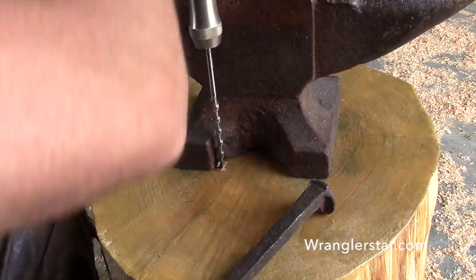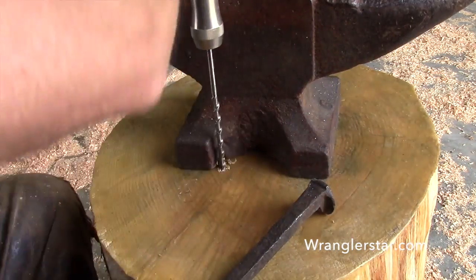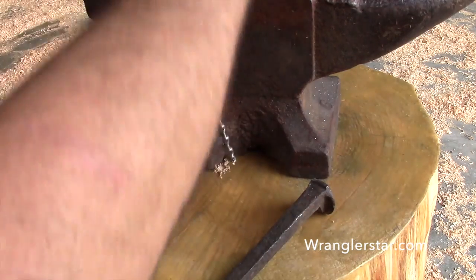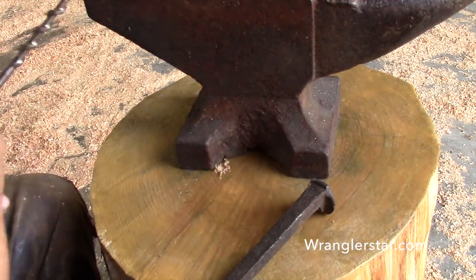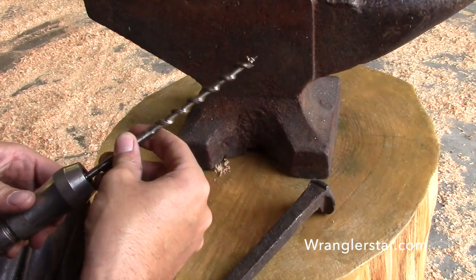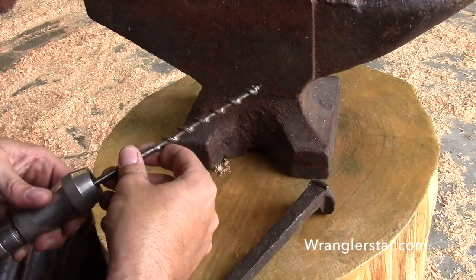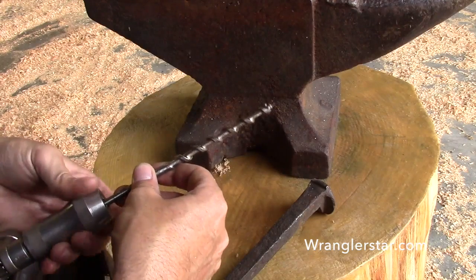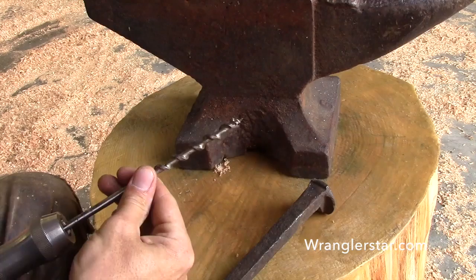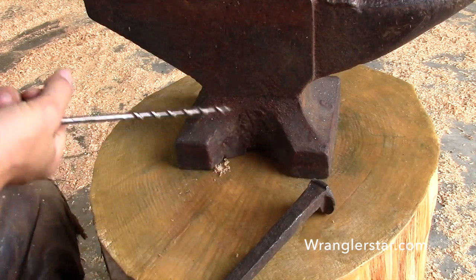We'll just start the pilot hole here on both sides, and then we'll have to pull the anvil off because it's going to be in our way. I don't think I set that bit right — I set it too deep. I think that's pretty good right there.